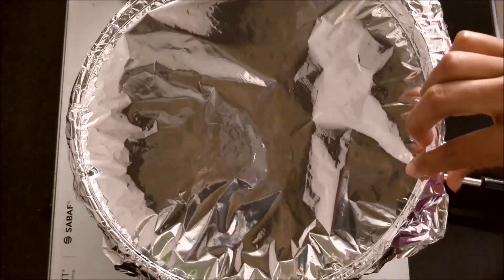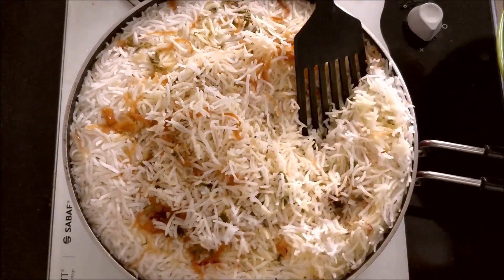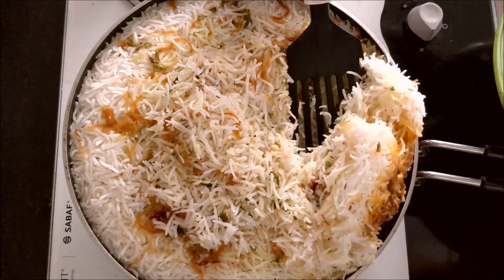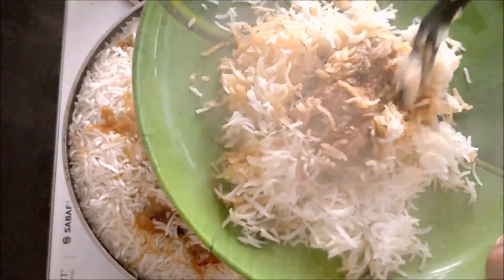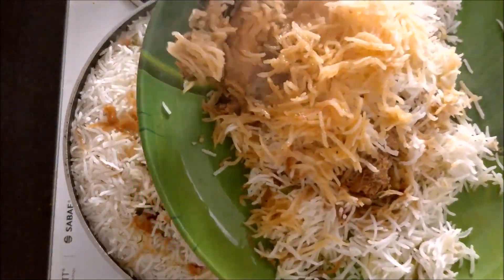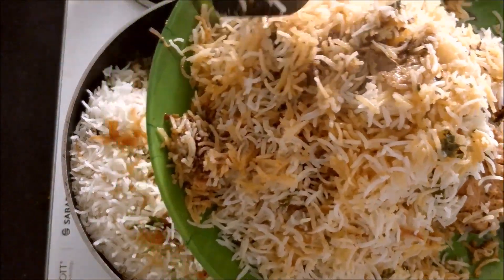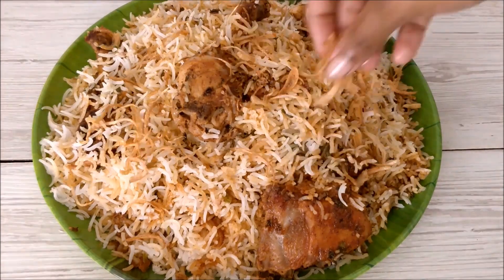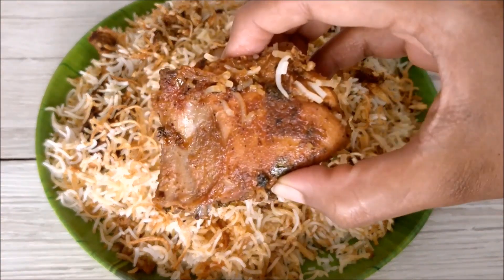After 10 minutes, open the lid and check if the rice is cooked perfectly. Do not mix the biryani — take it out from one corner side and serve hot. Since we added the chicken pieces at the base, they got fried well and turned reddish in color. Do try out this recipe and let me know how it turned out for you.